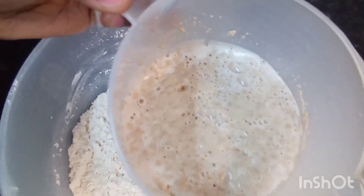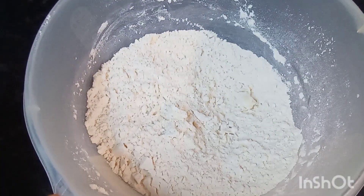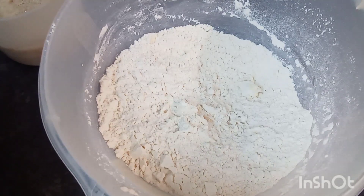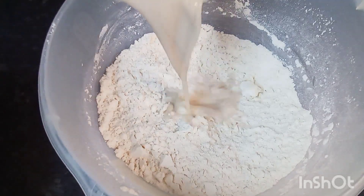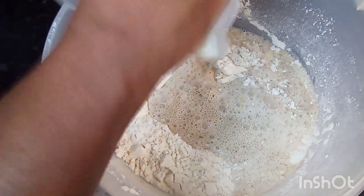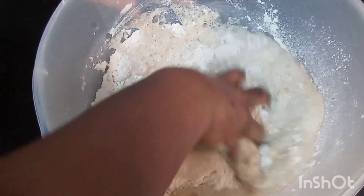Okay guys, my yeast has risen up nicely, so I'm going to go ahead now and mix my dough. I'm going to add a little sugar, okay? And I'm going to go ahead and mix my dough.